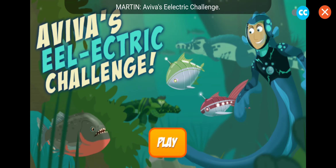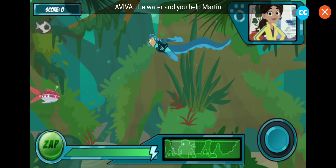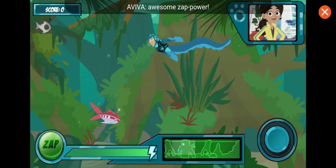Aviva's Eel Electric Challenge! Ready to test the new electric eel power suit? I'll release some robofish into the water and you help Martin catch them with the eel's awesome zap power.